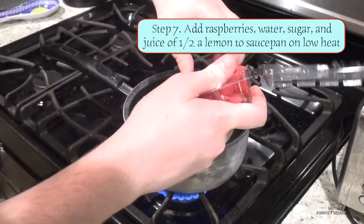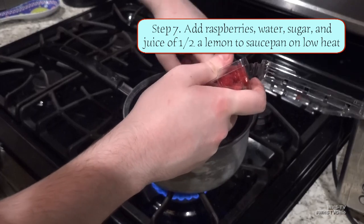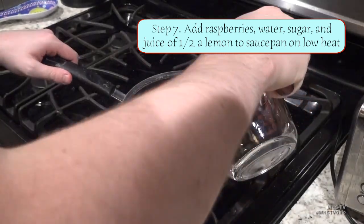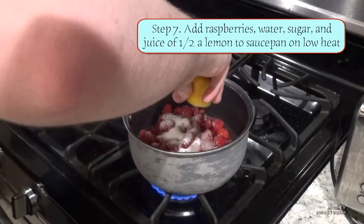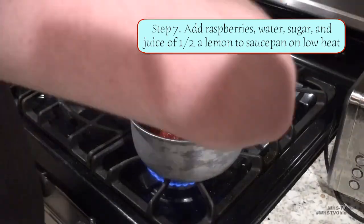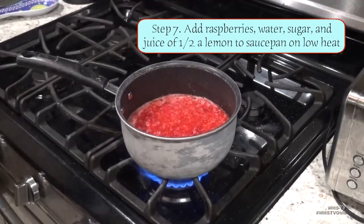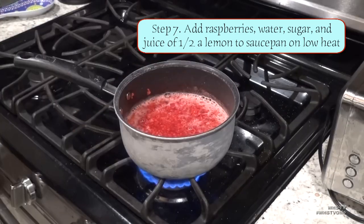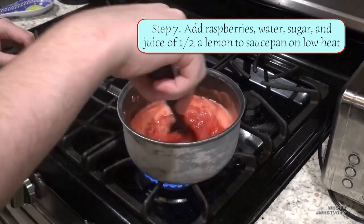While the cake is in the oven, I'm gonna start making my raspberry topping. Start by throwing all your raspberries into a saucepan with a little bit of water. After that, throw in a quarter ounce of sugar and the juice of half a lemon. Now you're gonna mash and stir these raspberries over low to medium heat in order to get them to fully break down and get all the flavor out of them for your topping.